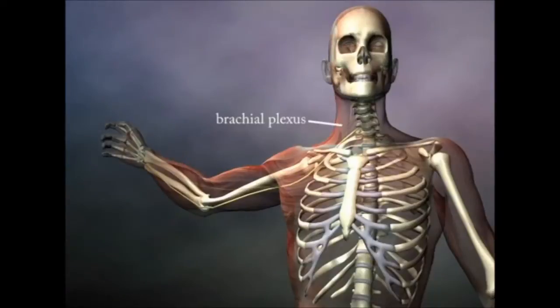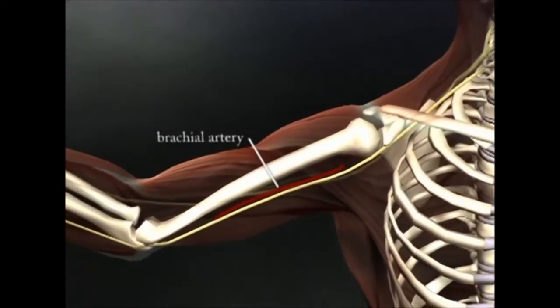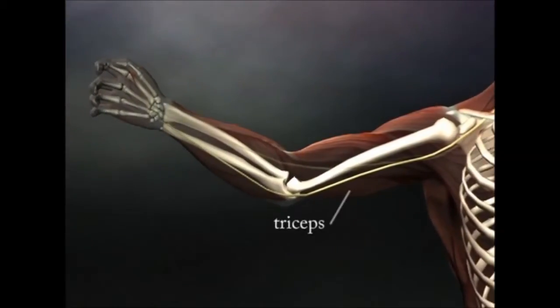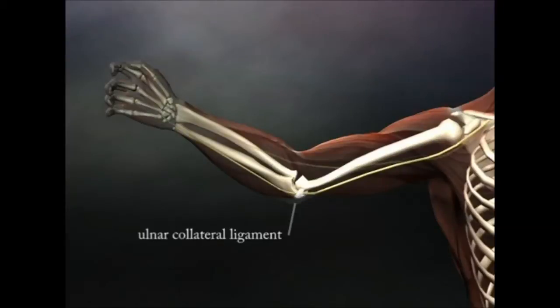The ulnar nerve travels with the brachial plexus. It lies just on the tricep side of the brachial artery, then it pierces the intermuscular septum between the flexors and the tricep muscles. It then travels along the triceps muscle to pass under the ulnar collateral ligament, which runs between the humerus and the ulna.